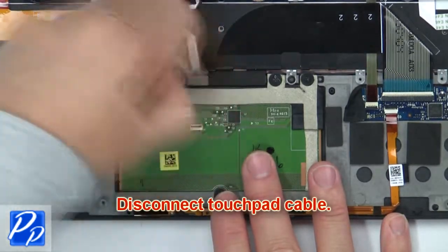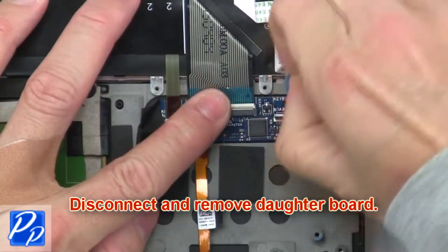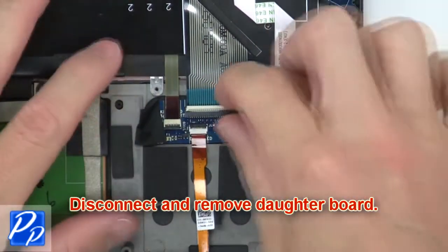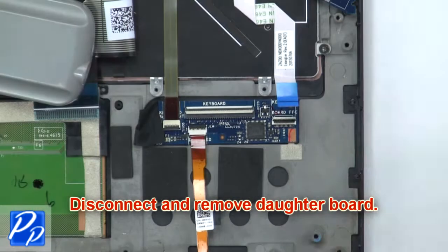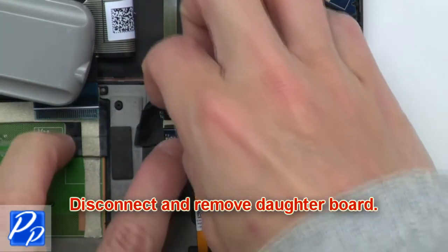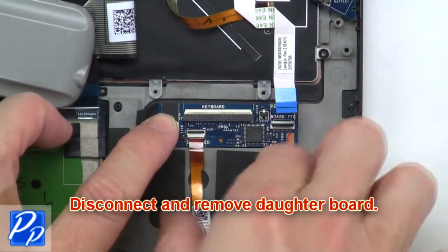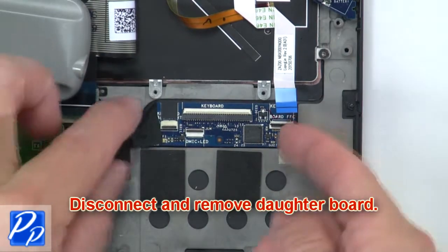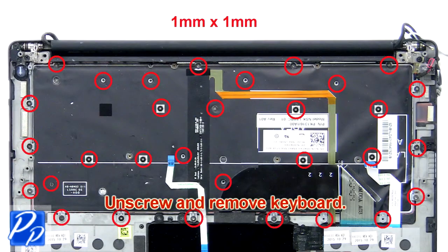Then disconnect the touchpad cable. Now disconnect and remove the daughter board.